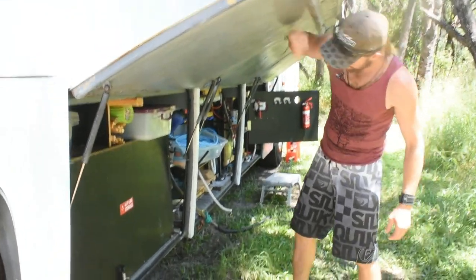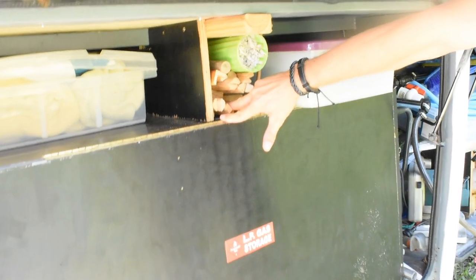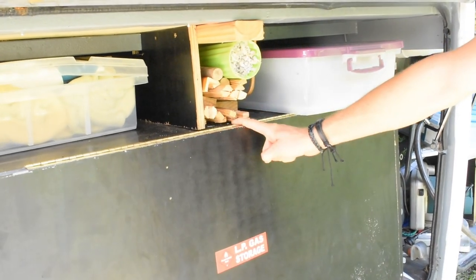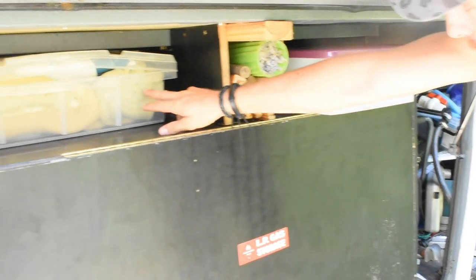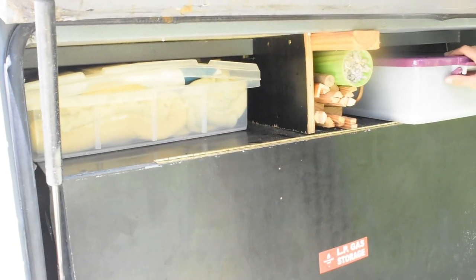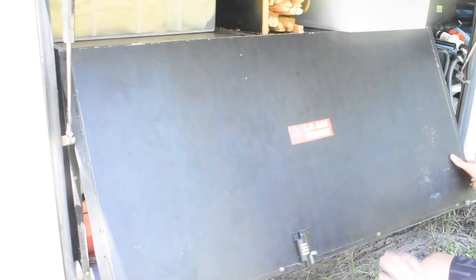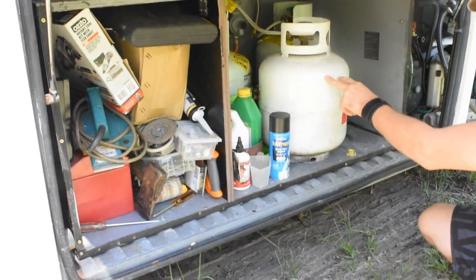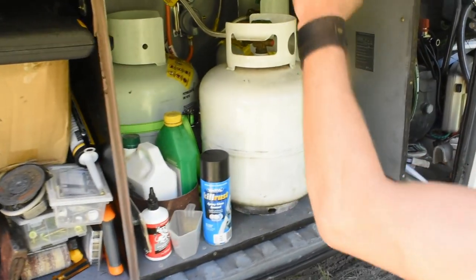In our first compartment on the passenger side, on top we've got some wood — like I said, the bus is a half-finished project, so this wood is for the finishing touches. In here is some spare belts and spare parts for the bus. This is our LPG storage box — this is where the gas system lives, with our LPG gas that we use to run our stove.